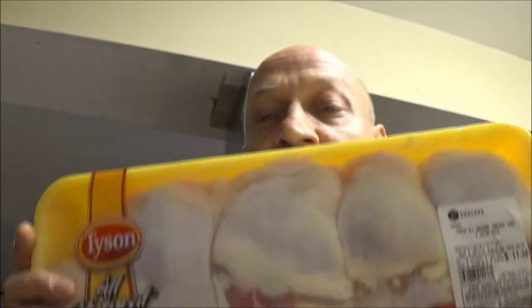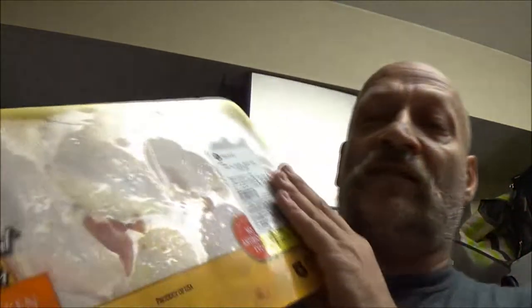Hey guys, Chef Shea Bear, Shea Bear 1000 here. Today we're going to be baking some chicken thighs. I know it's not hard to bake chicken thighs, but we're going to be putting it in a pan, we're going to mix it up, we're going to let it set for a little bit, then we're going to bake it. So sit tight and I'll be right back with you.